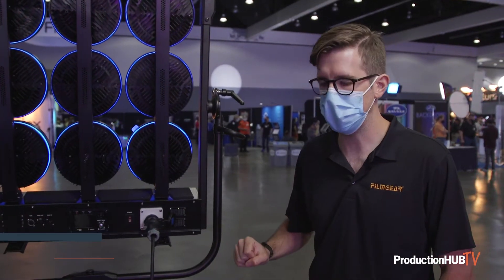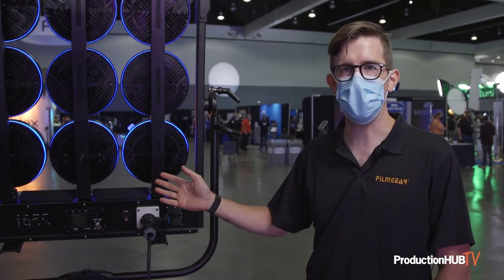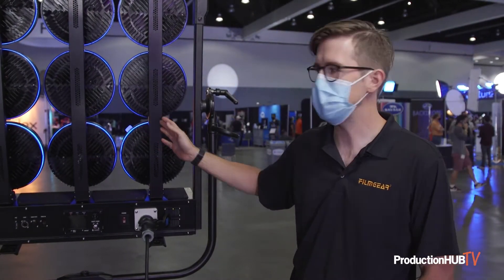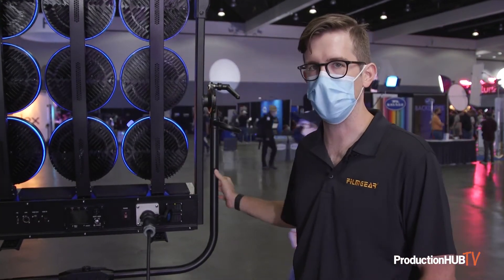Hey everybody, I'm Dave Berry, a cinematographer working with Film Gear here at CineGear 2021. I hopped on with them to talk about all their new units, particularly this one — their LED Maxi Brute Nine.